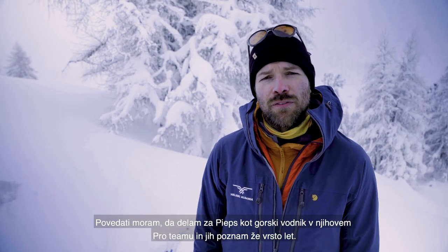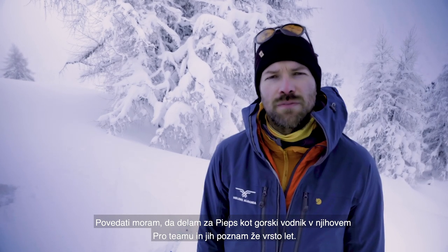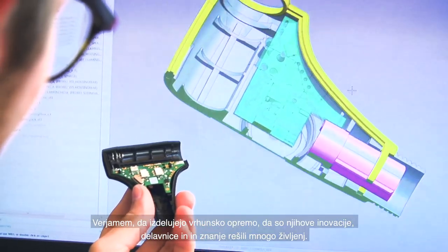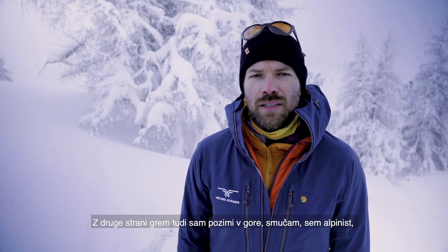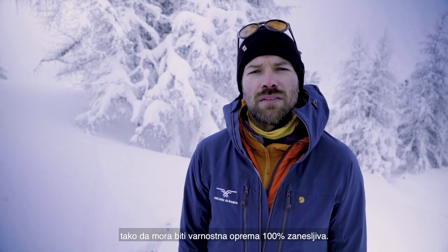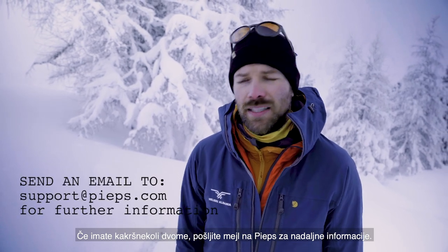Lately there were many discussions about the Pips DSP beacons. I work for Pips company in their pro team as a mountain guide and I do know them for many years. I believe they make really top products, and their inventions, workshops and know-how saved many lives in the backcountry. But on the other hand, I go into the backcountry, I ski, I am a mountaineer and when it comes to safety gear, it has to be 100% sure. And if you have any doubts, please just send it back to Pips.